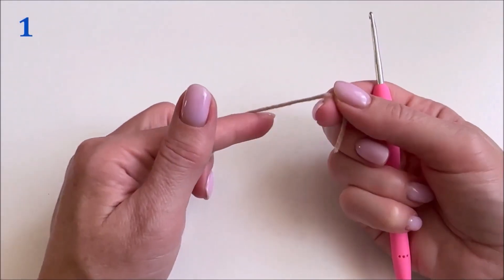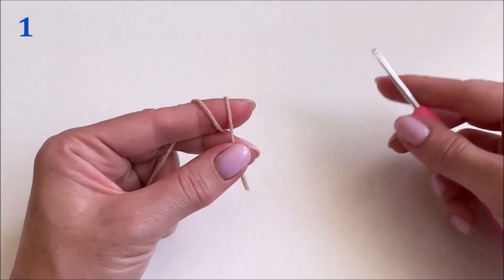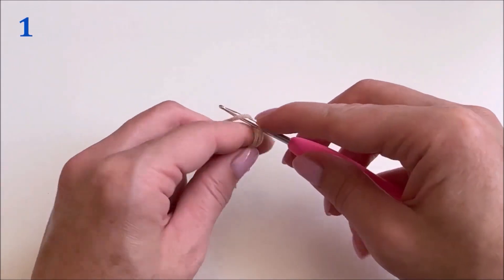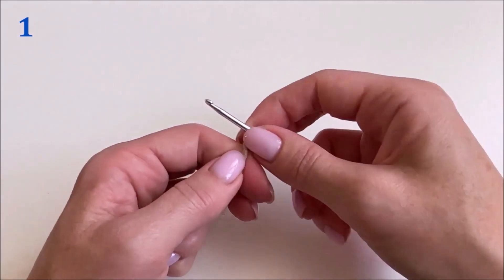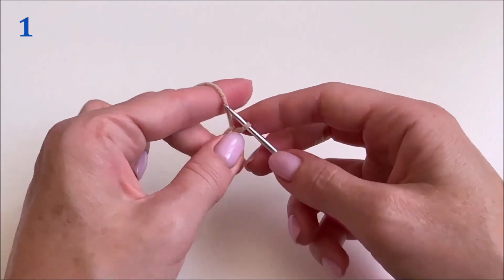Take the yarn and make a sliding loop. We insert the hook under the working thread, pull out the loop, hold it, and remove the sliding loop. We make a chain stitch.